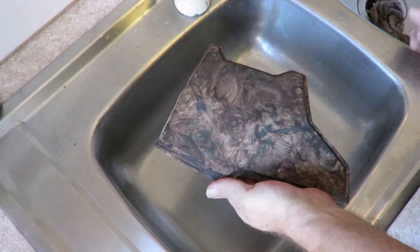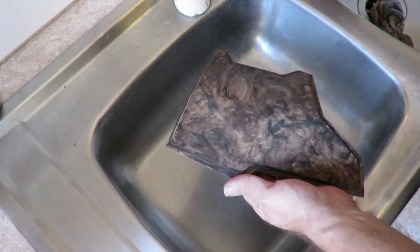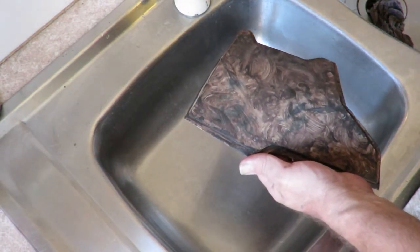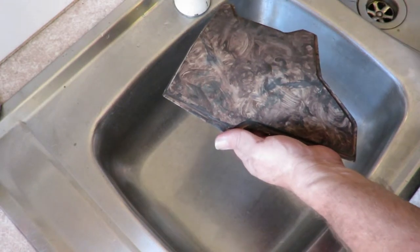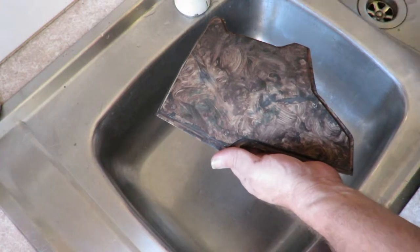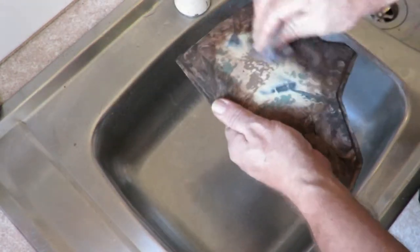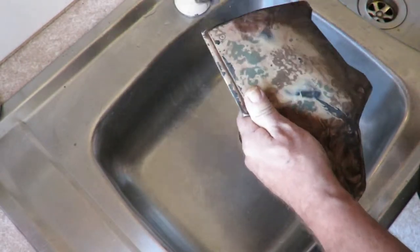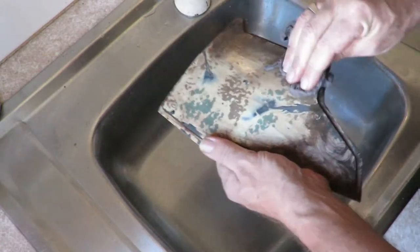We've given it 10-15 minutes - time to clean it up. I just need some water. So basically we're just going to take most of this paint off, just using an old rag and giving it a wipe. As you can see, most of the paint comes straight off - it's an acrylic paint, so it comes off fairly easy with water.